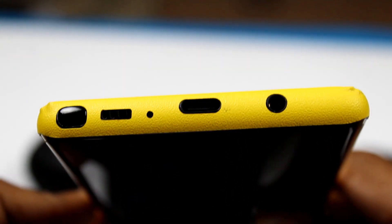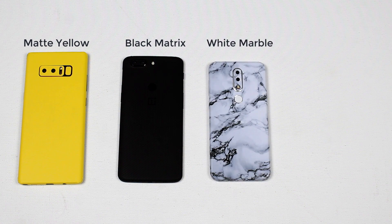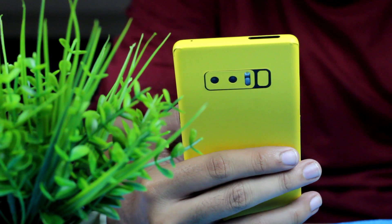These skins look fantastic and you should be trying them. The skin that I have applied on my phone is the matte yellow on the Galaxy Note 8, the black matrix on the OnePlus 5T, a white marble on the Nokia 6.1 Plus, and on a device as old as the Redmi 5A — yes, you get a skin for that as well. I've got the camouflage skin on that.